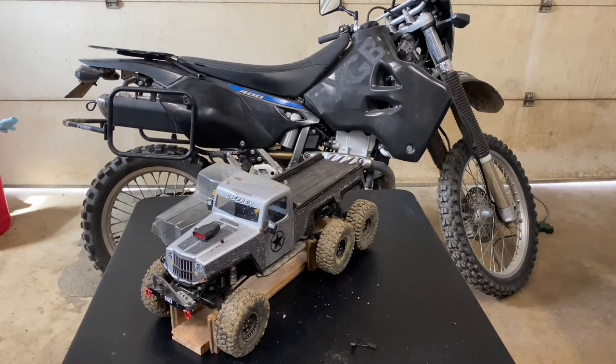Alright, I hope everyone's having a good day. I just wanted to give a little bit of an overview of my TRX6. I've uploaded a few videos but not too many details on the build, so I figured it was probably about time to show off what I've got going on here. It is a Traxxas TRX6.